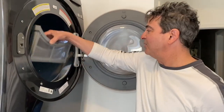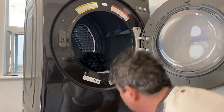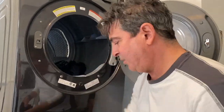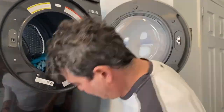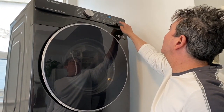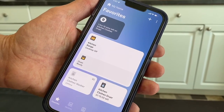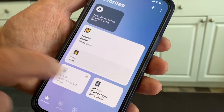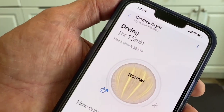Check — the lid looks clean. I've just put the laundry in the dryer, and you can see the washer is off. The dryer's on. It tells you how much time is left, and if you zoom in, it even gives you your finish time — 2:30 to 6 PM.